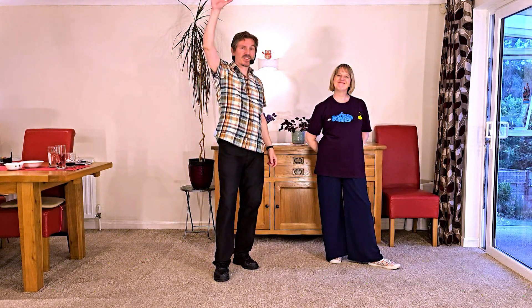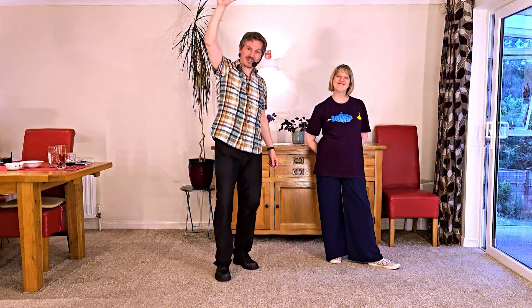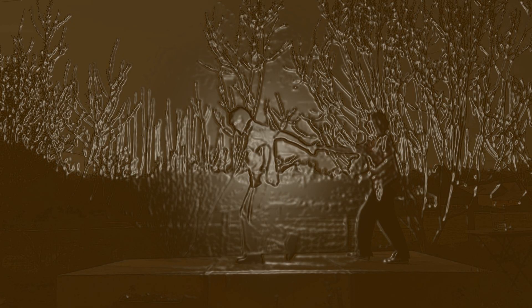As always, thank you for watching World of Floorcraft. I hope you've enjoyed learning some modern jive. There is a link to some music that is good to dance modern jive to. Thank you to everyone who hit subscribe — you are helping us to make more clips. Thank you. Keep dancing.